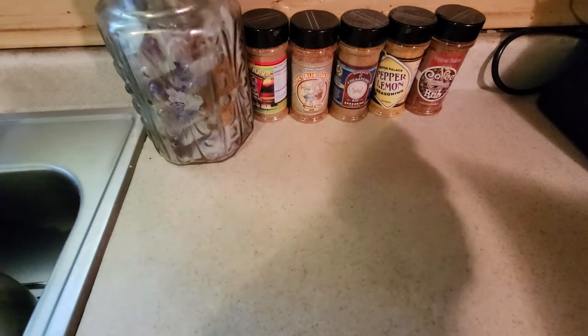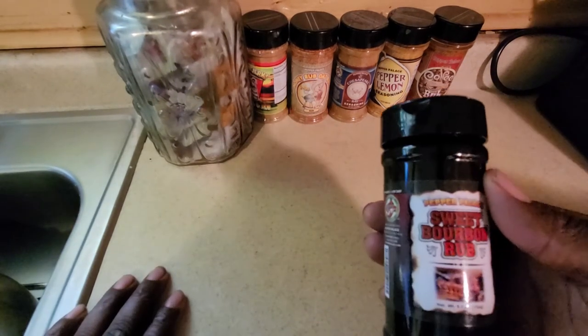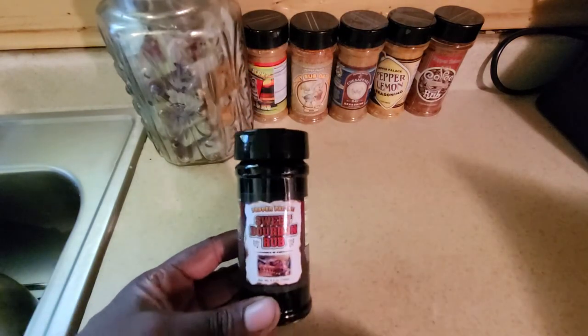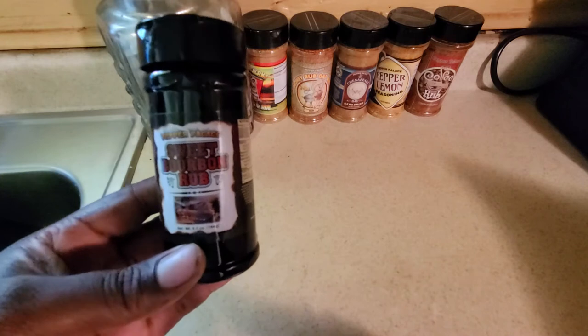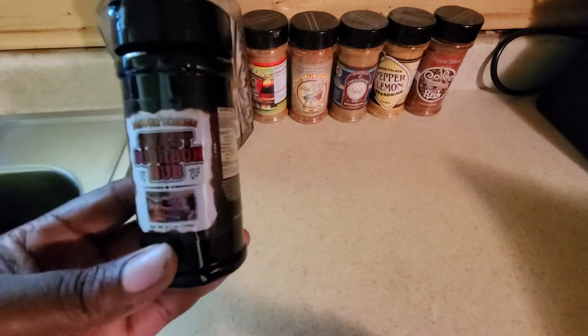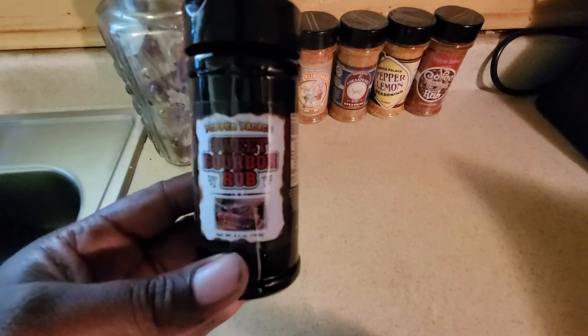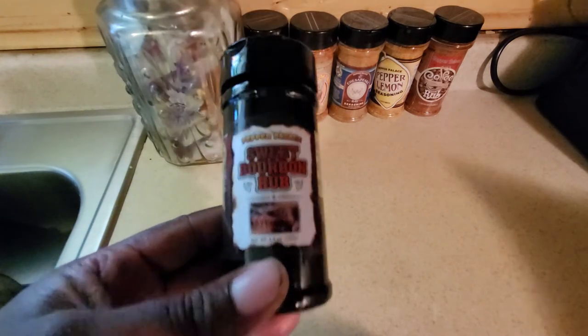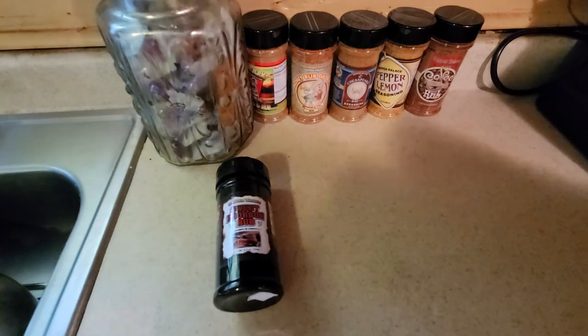For this to be such an oddly colored spice, the bourbon and the molasses sing very loud on this one. This is going to be great for chicken and most definitely great for steak in a combo or layer. I will most definitely add it to my arsenal — you should too. This is Sweet Bourbon Rub by Pepper Palace.